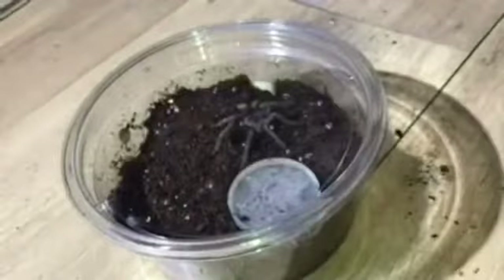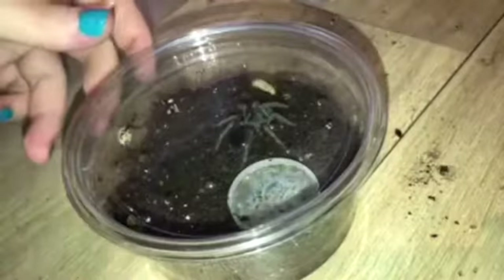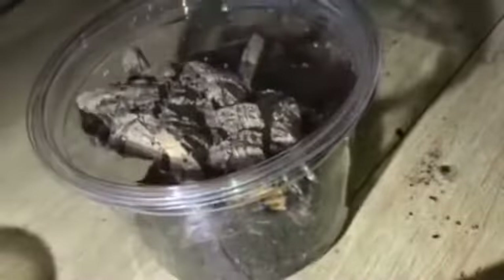Let's move on to my Poecilotheria metallica. I'm going to leave the worm in there for a few hours, leave it alone, come back and see what's happened. This species is an old world arboreal species — you do not want to be bitten by this. You can just about see the blue coming through.